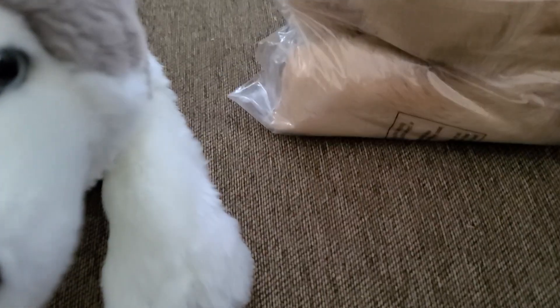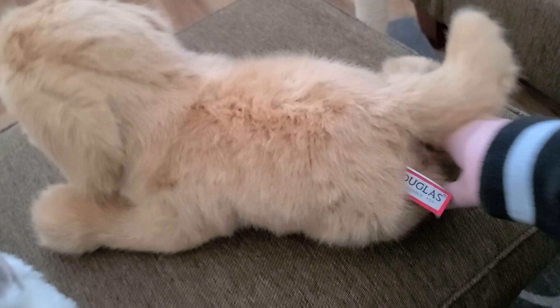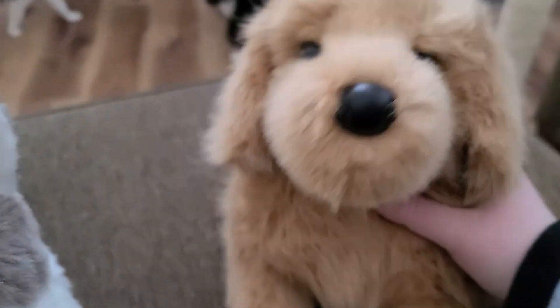Hey guys, it's Silver and I just got a new package in the mail. I'm gonna open it and see what it is. Okay, here we go — oh shoot, I just dropped it. A box — here it is, let's get her out of here. Okay, I got her out of the bag. I just gave it a shake and here it is!